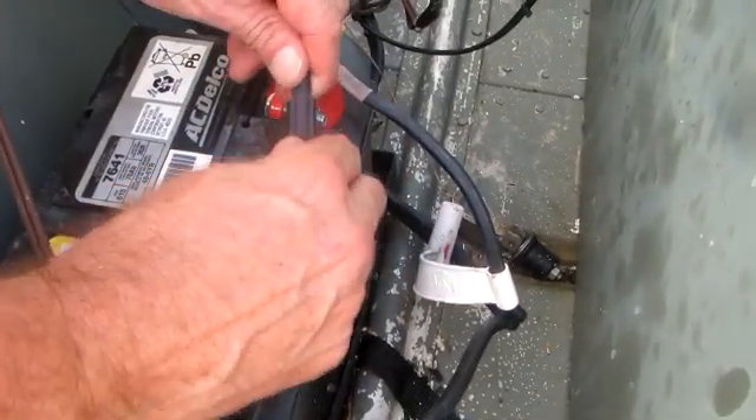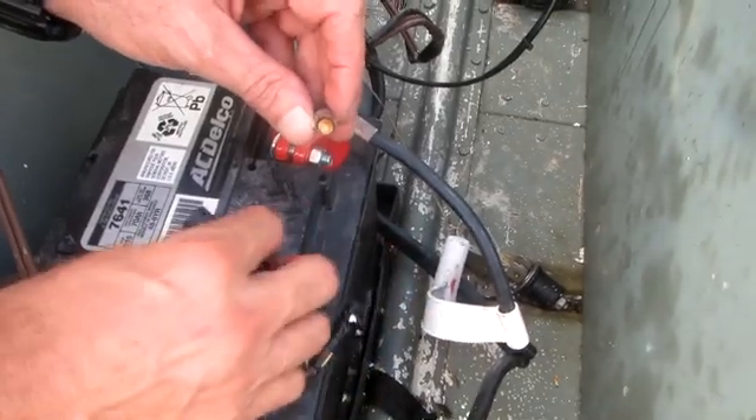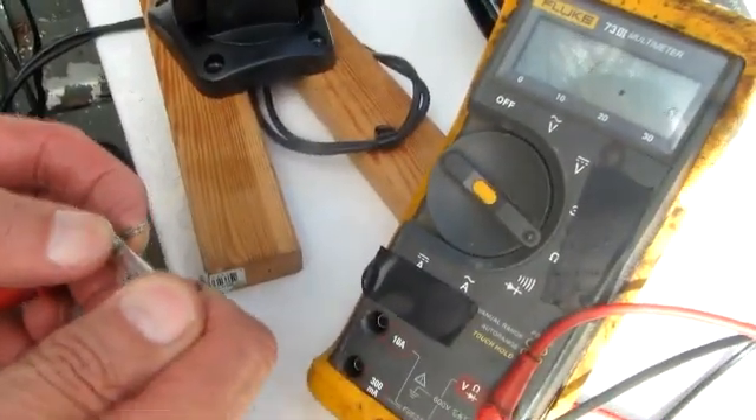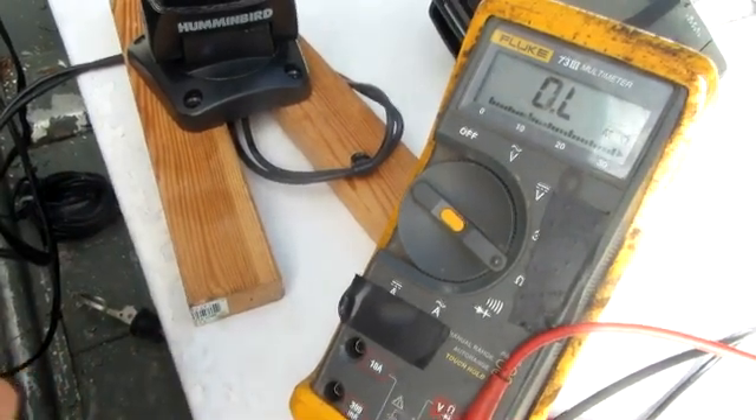I forgot about this fuse right here. Let me pull out the fuse — look at all that corrosion built up on there. Let me clean this up and do an ohm check to see if I have continuity through the fuse. The fuse is good, reading .4 ohms.